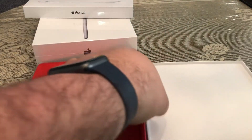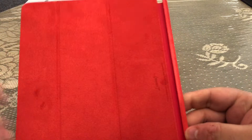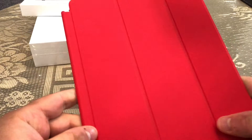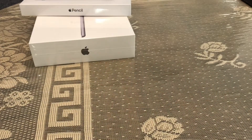There we go — we just get this, it latches on magnetically to the side of the iPad. It says Product Red on the inside. My camera won't focus, but yeah, it's really red. It's nice looking — looking good so far. I'll put that to the side.